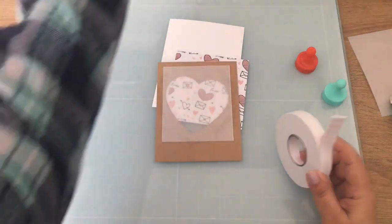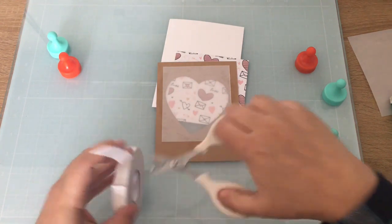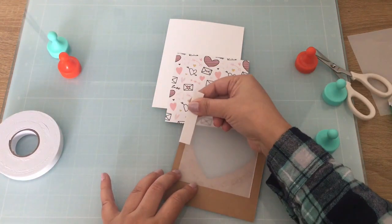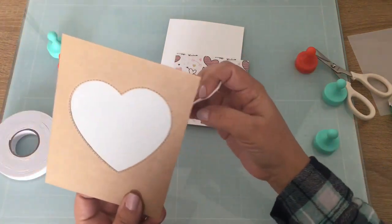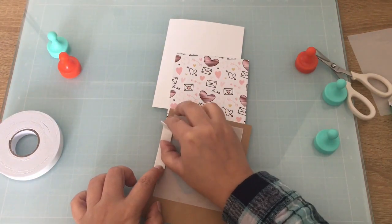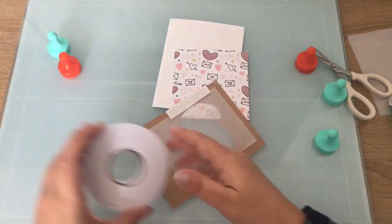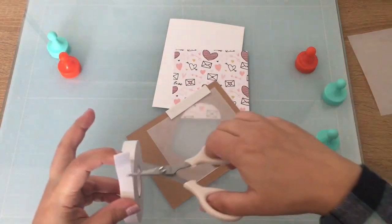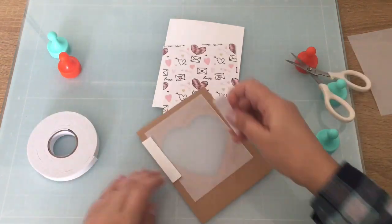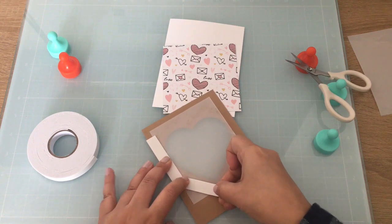I'm going to apply some foam tape all around the heart, and I'm also going to apply some around my panel just so that it's even when I glue it onto my card base. I will cut off the extra foam tape at the end because there will be some sticking out.